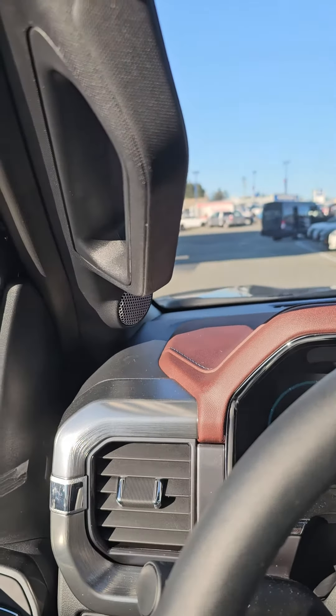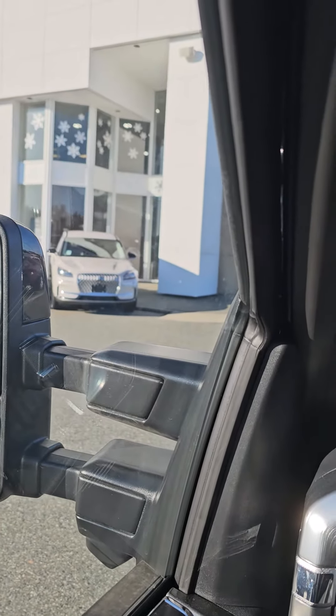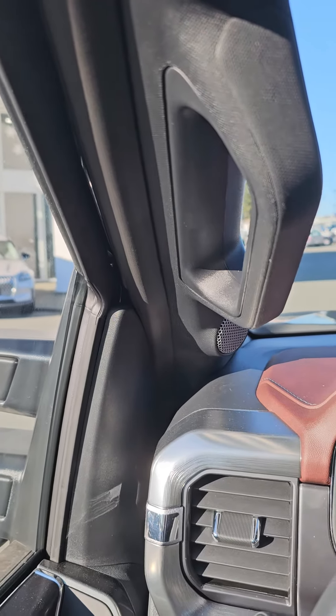So ultimately it's the exact same truck you're in right now, with the exception of the bigger mirrors and the tailgate step. But yeah, this is the one that I'm going to give you numbers on.